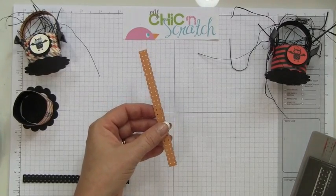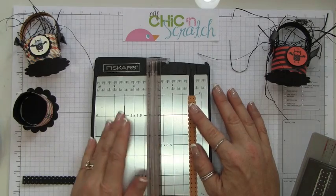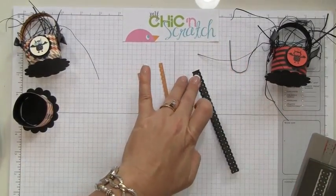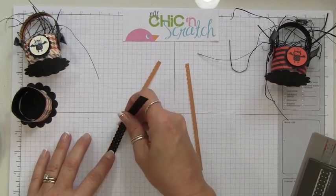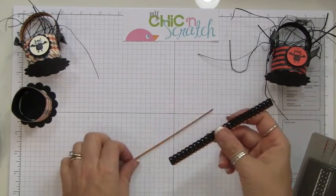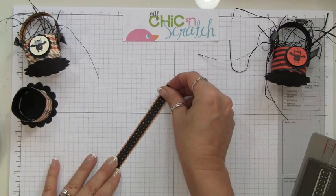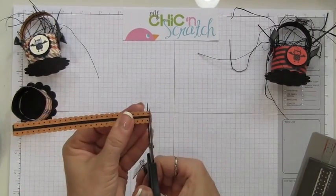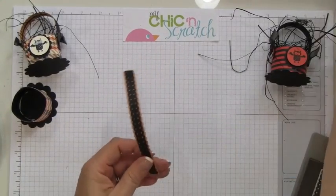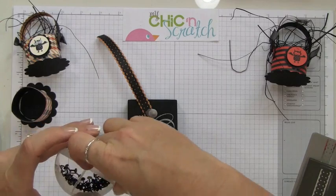Now we're going to place this on the trimmer and cut it in half. If you're really good with scissors you could do that, but I think I'm a little better with the trimmer. I did not mess up — yay! Now let's add some adhesive on to the black piece and attach this. Then we want the other side. I'm going to even this out — you can use a bone folder or a stylus to curl this. Now we're going to center it right here and use two black brads — these are in the neutrals pack.